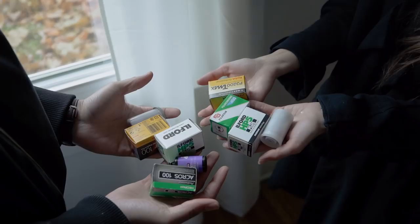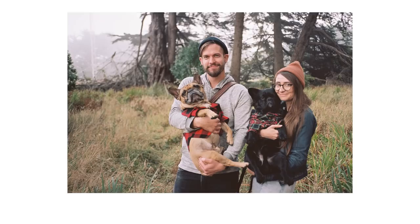We mainly shoot Kodak Portra because it's great for portraits, getting good skin tone and detail. Today we're shooting with these.